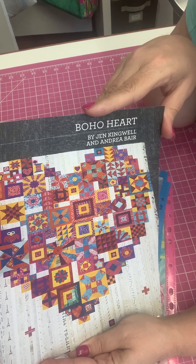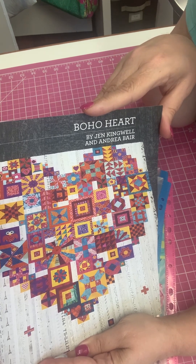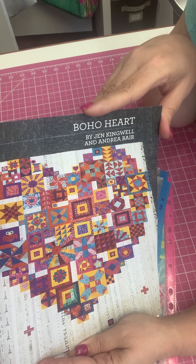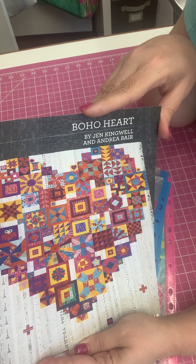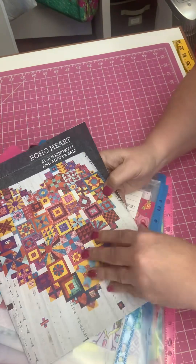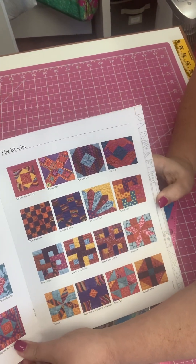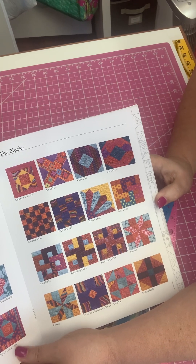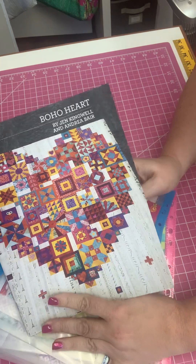The interesting thing about putting this quilt together is that in the instructions it doesn't really tell you what blocks go where. You are going to have to figure that out through the photo on the front and photos inside the book — you're going to have to figure out which blocks correspond to what's on the front.